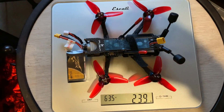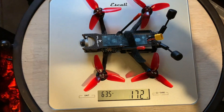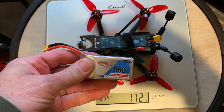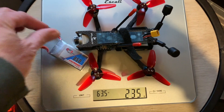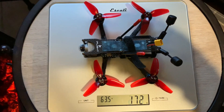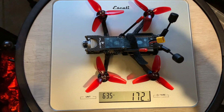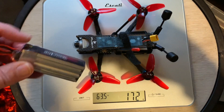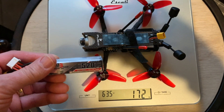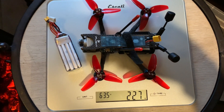We're coming in at 239 grams, so we're below the 250 gram mark. With the 850 mAh 3S battery, we're coming in at 247 grams — still under 250 for those interested in being below 250 grams. And with the 520 mAh 4S battery, we're at 227 grams.